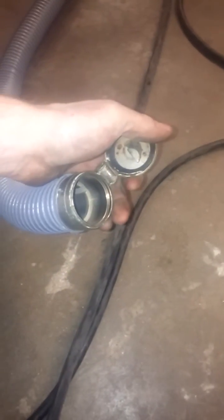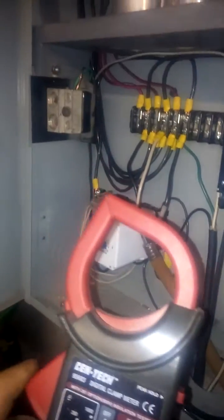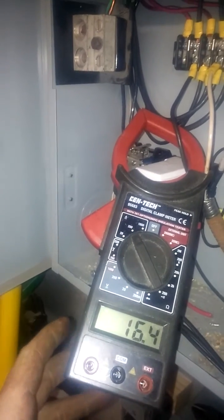Back off to the garage. If you like it then you should have put an ammeter on it — amperage. Here is one of our three-phase legs and we're at 16.2 amps. That's basically no load because there's no air moving through.